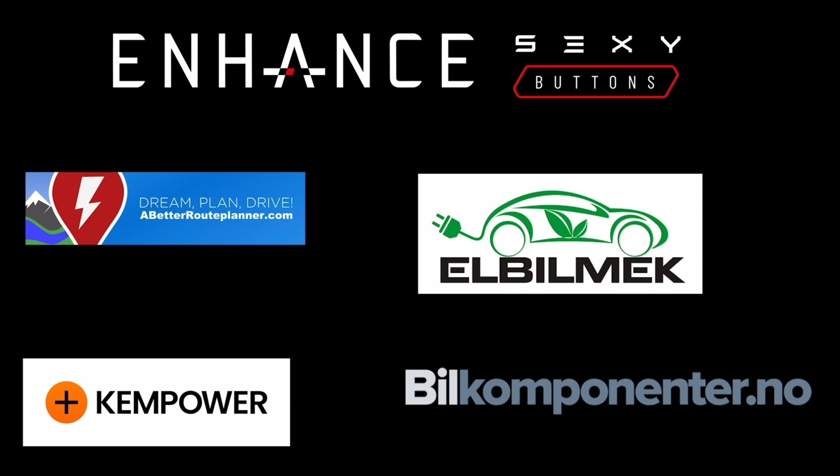This video was sponsored by Enhance, Elbilmec, Abiturplanner, Kempower and Bilkomponenter. Yo, what's up electric car enthusiasts, welcome back to Tesla Bjørn channel.